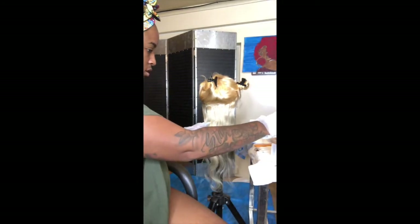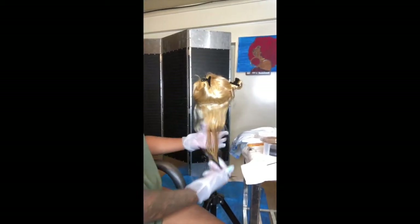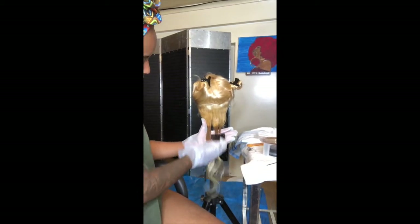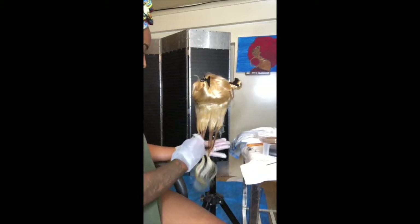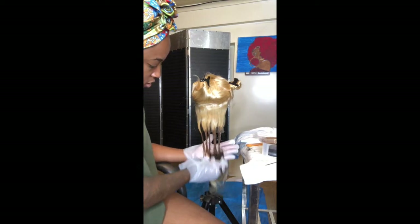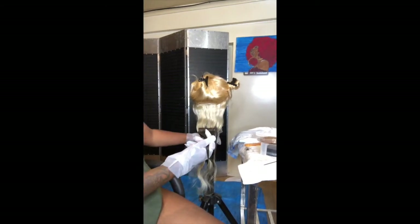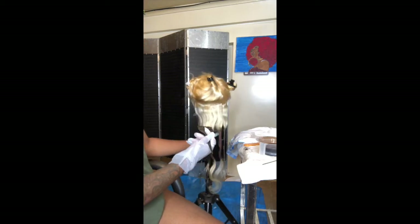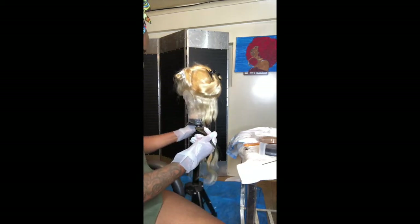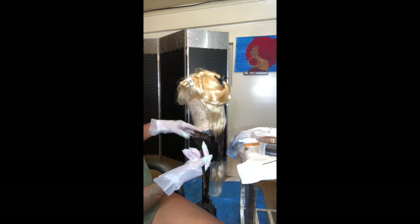I hope you can see me because it's not the best camera angle. I'm going to go like this first. Remember I have a reference point of where I want to start my ombre, so I'm just painting this on. I'm going to take it down a little bit because she wants the bob a little longer — she sent me a picture, it's past the shoulders — but she might change her mind. The reference point is here and I'm all the way down here.